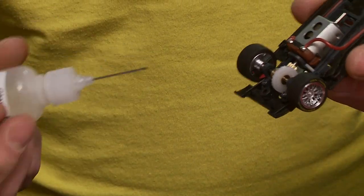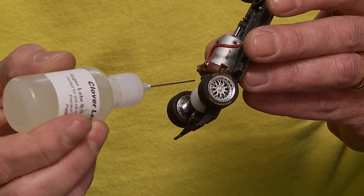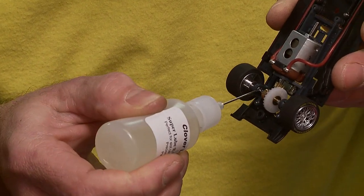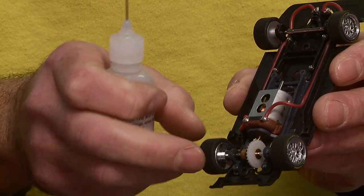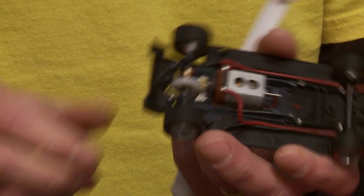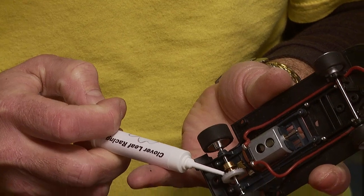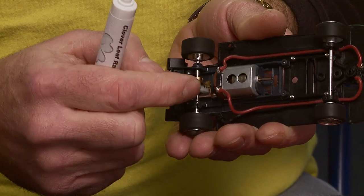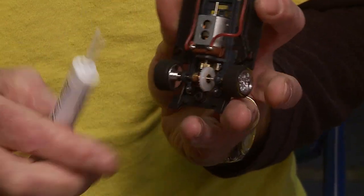You've got bronze bushings in here — put a drop of oil on there and just kind of turn it. As for the crown and pinion, put a drop of grease on there — you want one on the teeth. Run that around a little bit, wipe off any excess. And then on an inline, you want to make sure you get a drop in here.